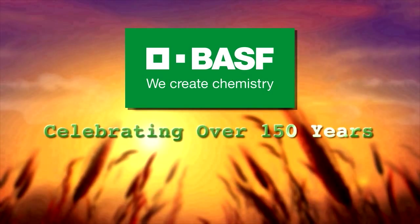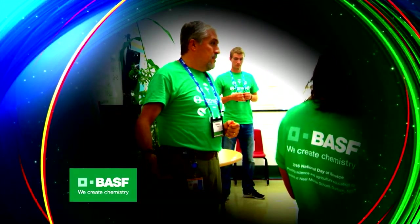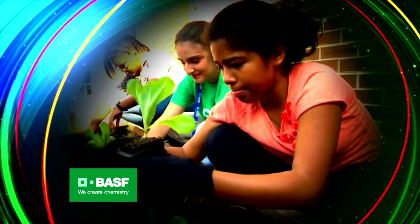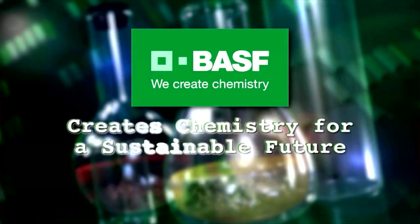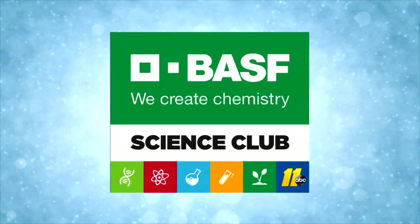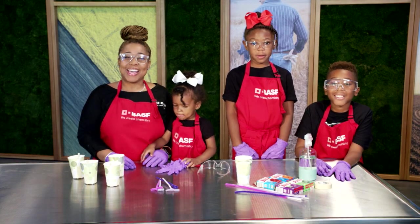Celebrating over 150 years, BASF has employees around the globe that teach hands-on, inquiry-based science to our youth. BASF creates chemistry for a sustainable future. Welcome to BASF Science Club.